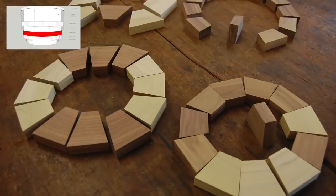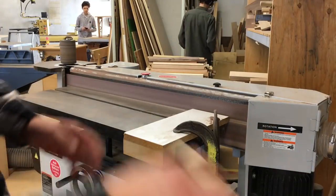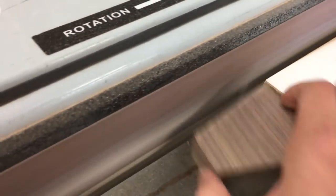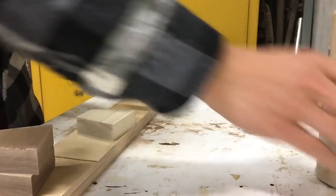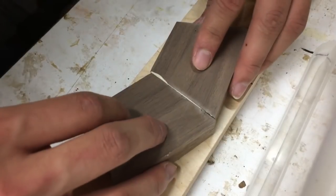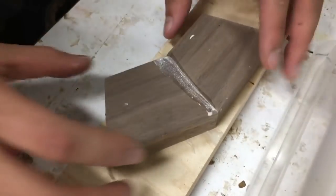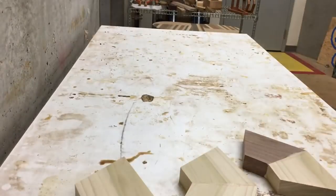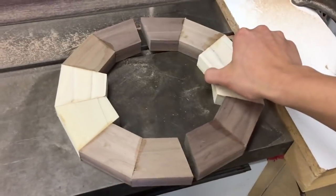I actually decided to take out one of the rings so the bowl wouldn't be quite as tall. Now I sand each segment to get it ready for gluing. I glue the segments in pairs, and since there are no clamps for this, I'm forced to use my hands.